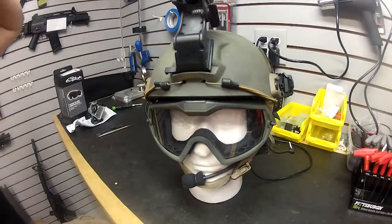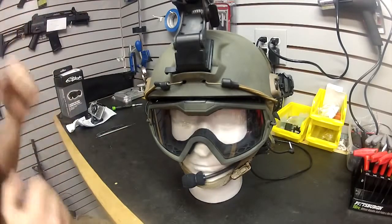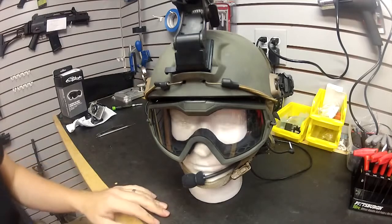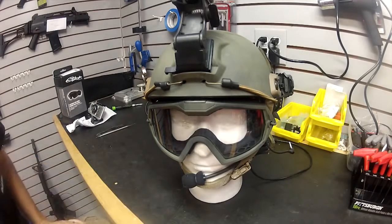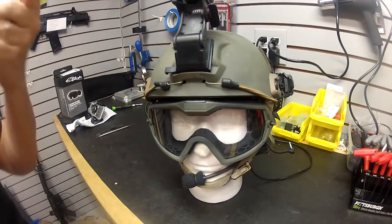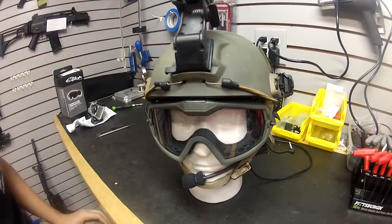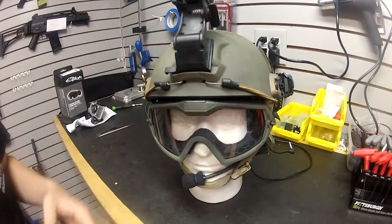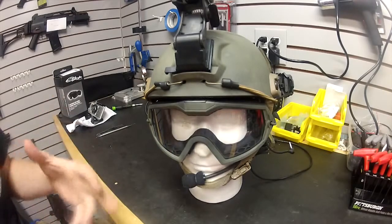Hey guys, we're at 321 Airsoft and we're going to do a video about some of the gear that we use. We get a lot of requests — people see our game videos on our channel, so if you want to see some in-game footage and helmet cam stuff from our GoPros, go ahead and check out the rest of our channel and subscribe. We've got a lot of great videos on there, and we're going to start doing a little more team equipment coverage.